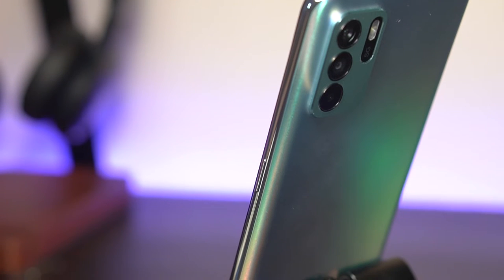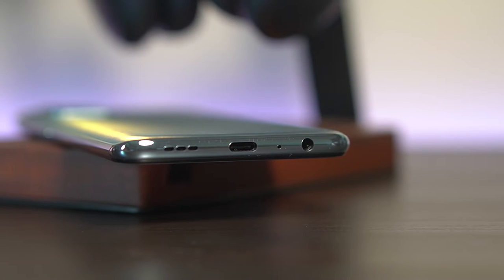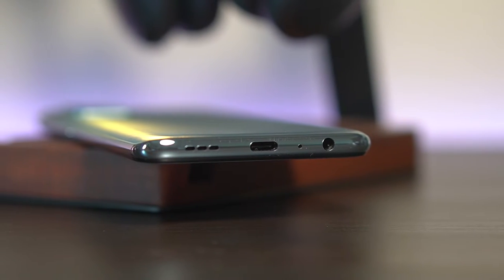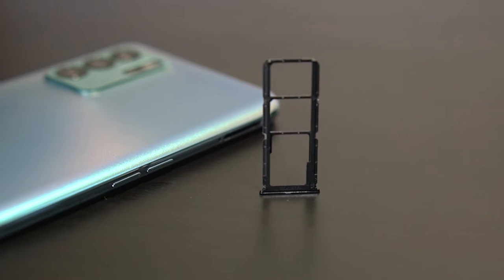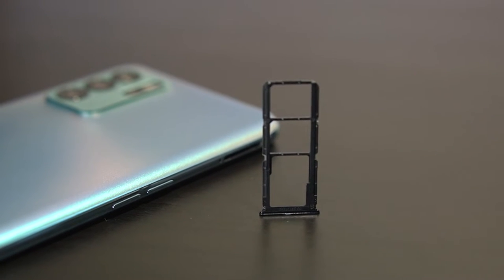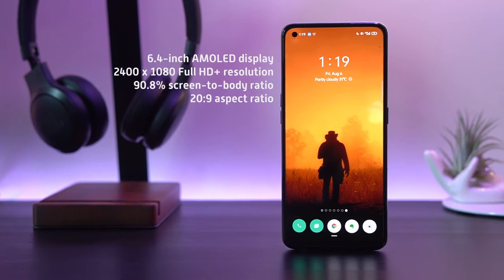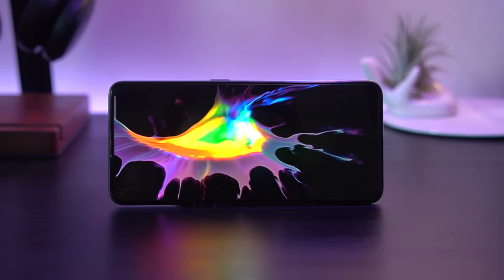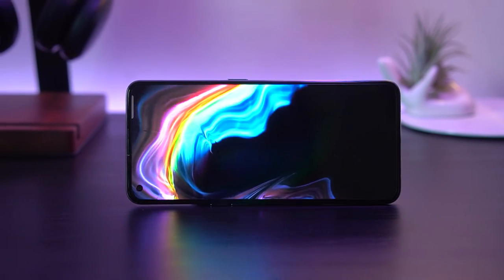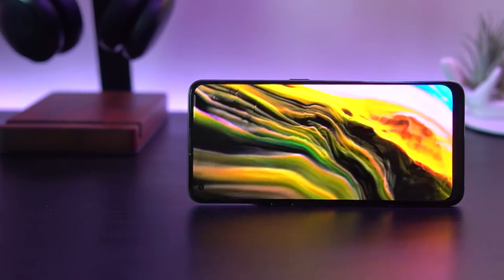For button placements, you have the power and lock button on the right side, volume on the left, and at the bottom you have the 3.5mm audio jack, USB-C port, and a single speaker grille. Its SIM tray with slots for dual SIM cards and microSD are lined up along the volume buttons. Up front, the Reno 6Z 5G carries a 6.4-inch AMOLED display with a full HD+ resolution, achieving a nice screen-to-body ratio that's just right for viewing or watching content straight from the phone.